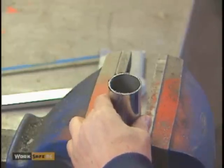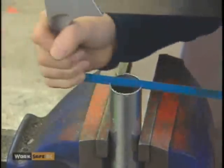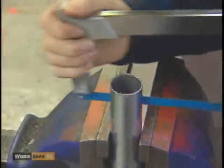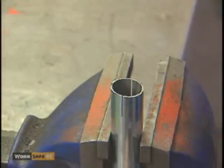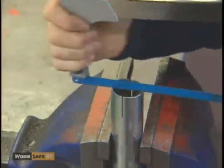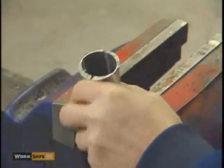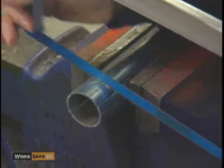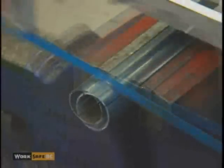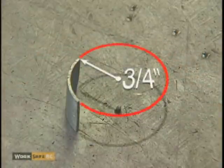Place the pipe firmly in a vise, standing vertically, and with a saw, cut the pipe lengthwise to a depth of approximately one inch. Then, rotate the pipe one-quarter turn and cut the pipe again lengthwise to the same depth. Flip the pipe horizontally and cut off the quartered one-inch sections. You now have a gauge with a three-quarter inch bend radius.